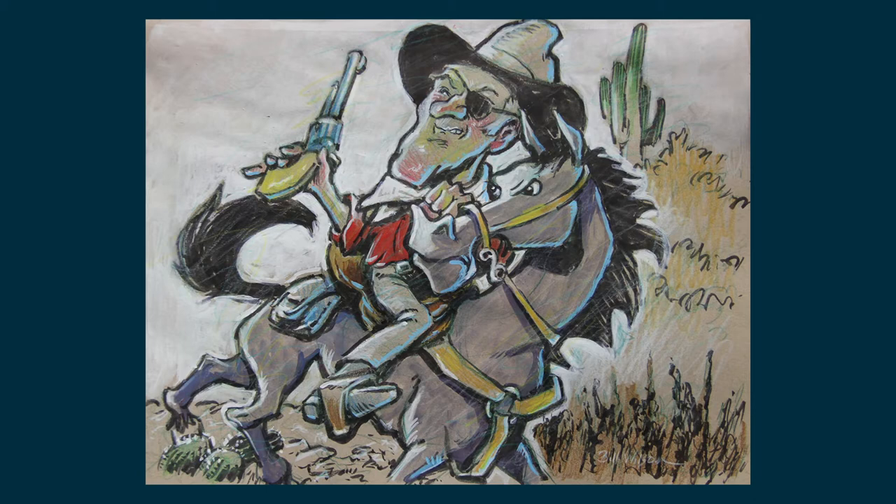What we want to do, if we're going to get a real likeness, is to focus on those unique characteristics that really make that person distinct from all other people. That's the beauty of doing a caricature — you're focusing on those characteristics that make that person unique and you're enhancing them.